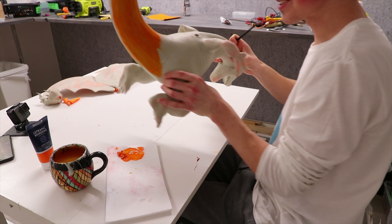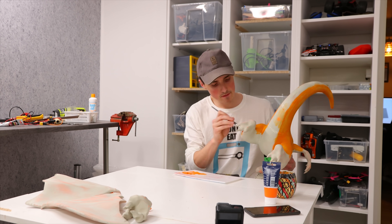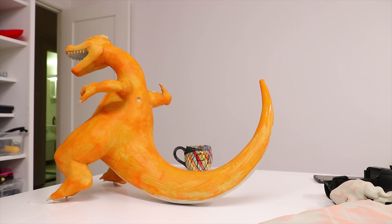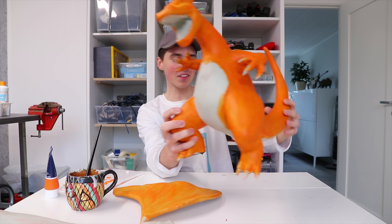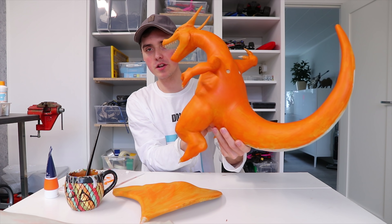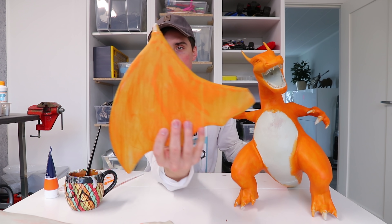I'm hyped about this — it's already looking really good. Look at that orange, it suits him perfectly. I've glued the horns onto the head and done two layers of orange — I'll probably end up with four layers total. I've done one layer on one wing and zero on the other.